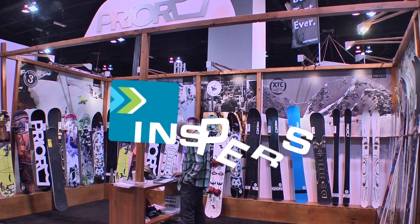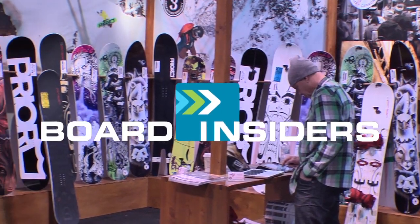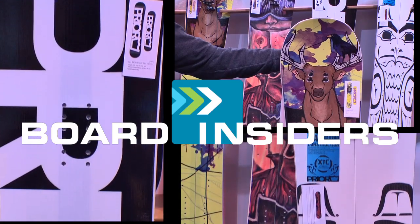Hi, my name is Gus. I work for Pryor Snowboards. We're a company based out of Whistler, British Columbia. Board Insiders — real writers, real reviews.